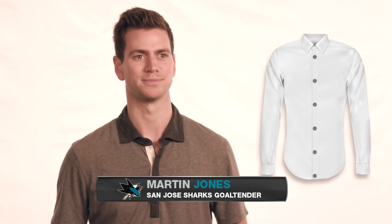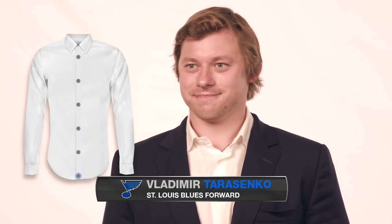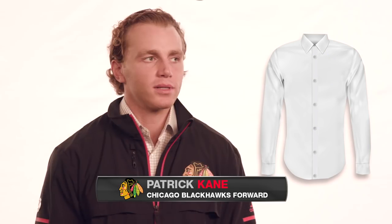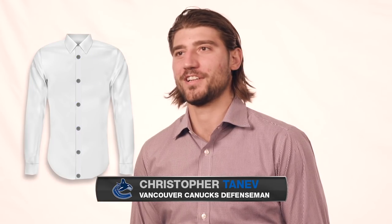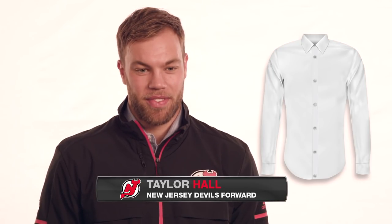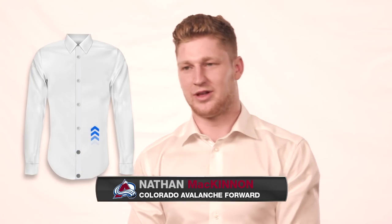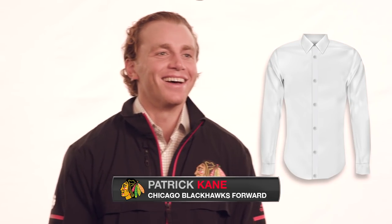I think top to bottom, top down, yeah. I go top to bottom, top to bottom for sure. I don't know why, it's just done that my whole life. I'm not sure if there's a right or a wrong way, but it just seems the most logical to me. And then you tuck it in afterwards. I go bottom to top — I didn't know that was a thing.